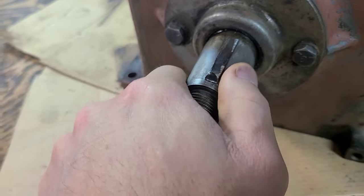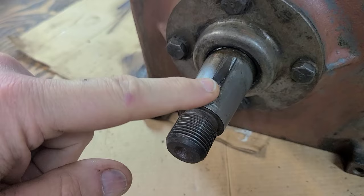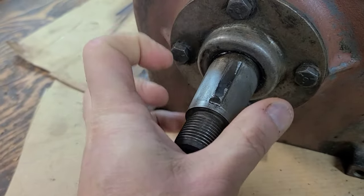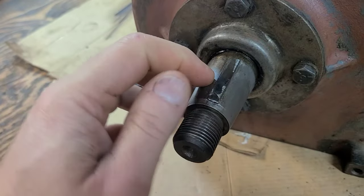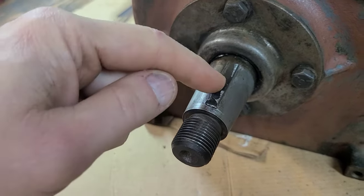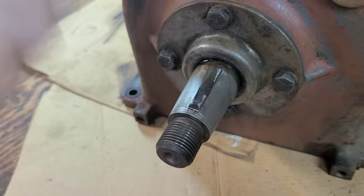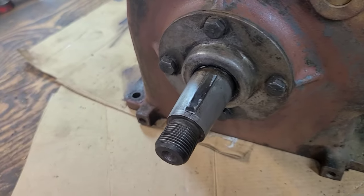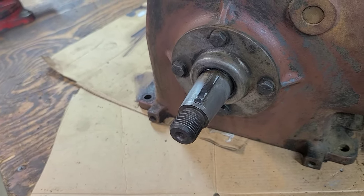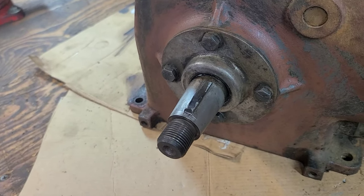My thumb still hurts a bunch of days later. What I'm going to do is clean this all up. I'm going to get a piece of tinfoil, cover this all up, protect the end of the crank. And I'm just going to take a piece of steel rod and weld it right to the key and just rip it out. I've been trying to avoid that, but I think that's the only course of action I have right now in order to get that Woodruff Key out. So let's get to work.